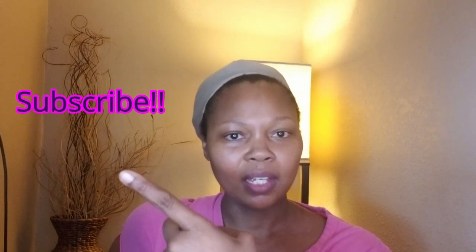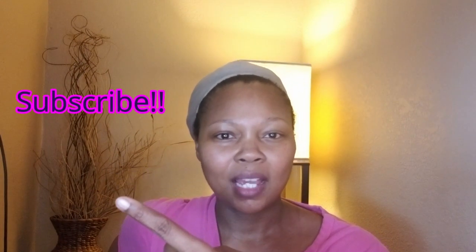Don't play with me — this is what we're on today. Every week I'm dropping new content. It could be book reviews, it could be hair, it could be beauty tips, it could be lips, it could be all kinds of things. But catch those vibes with me every week.